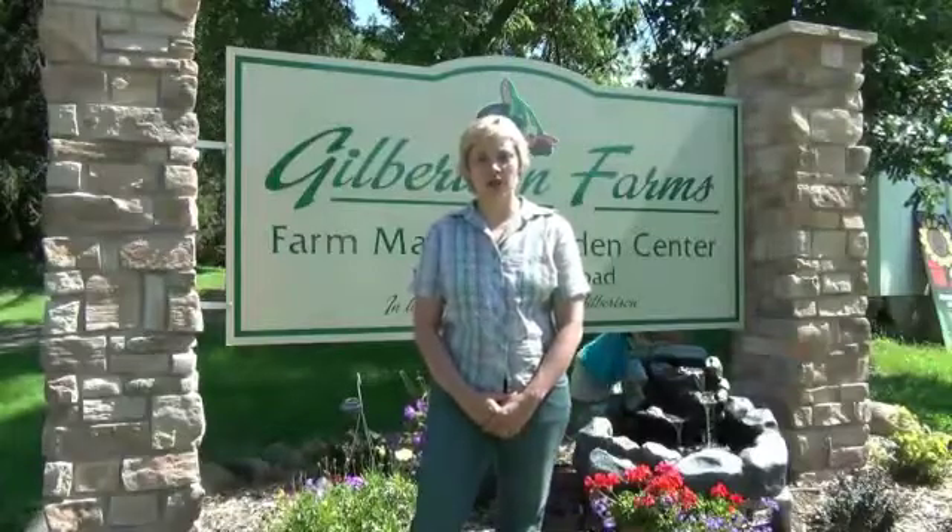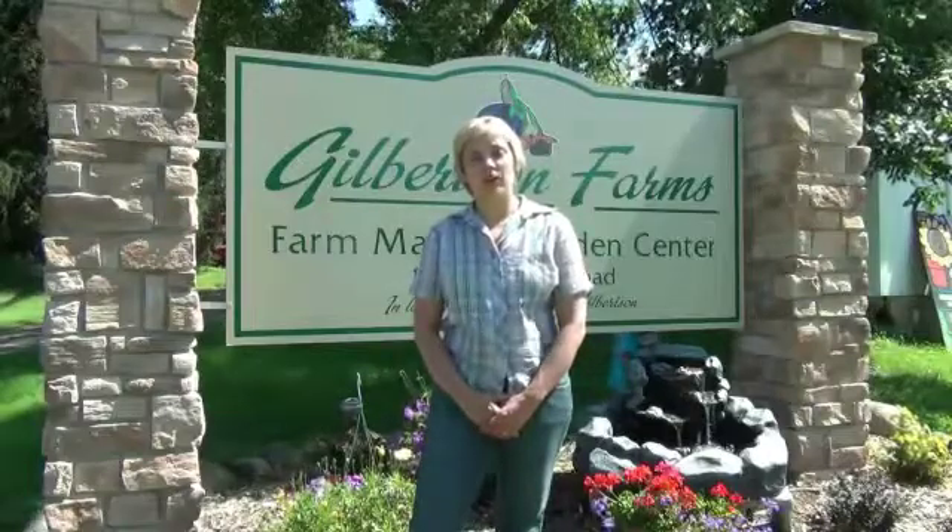Hi, I'm Annalisa Holtberg with the University of Minnesota's Agricultural Health and Safety Program. This is another in our series of how-to videos in conjunction with the Minnesota Fruit and Vegetable Growers Association. We're here today at Gilbertson Farms in Scandia, Minnesota. The topic of today's video is how to take a sample from your well for water testing.